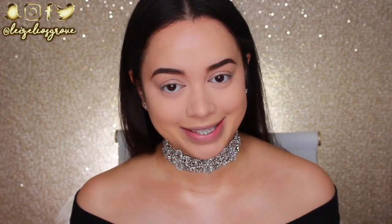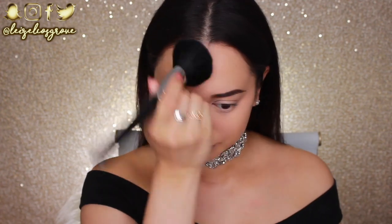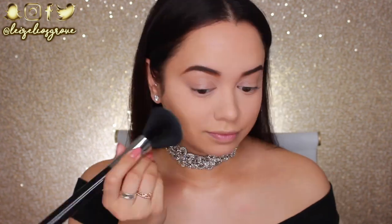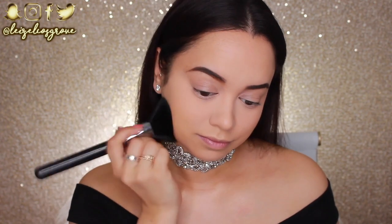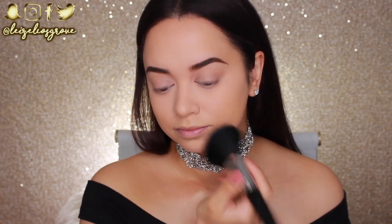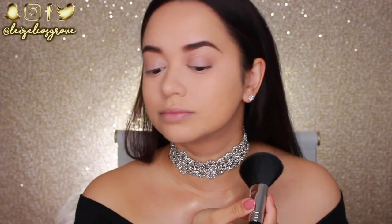For the other areas of my face that I have not yet set, I'm going in with the Benefit Hello Flawless Press Powder in the shade Petal, using a large powder brush from Sigma. I've been using this powder so much lately in all of my videos but I can't help it — it's honestly so amazing and I'm just completely obsessed with it.